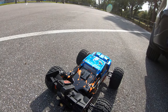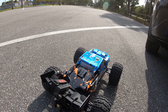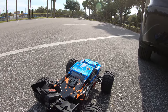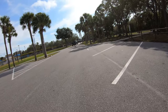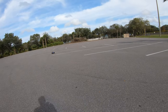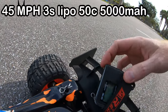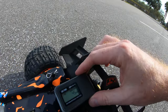Running again on 3S LiPo, 5000mAh, 50C discharge. I had an issue with the four AA batteries in the radio — it makes a beeping noise when batteries go low, which is a nice feature. Now giving it full throttle — this thing moves good!